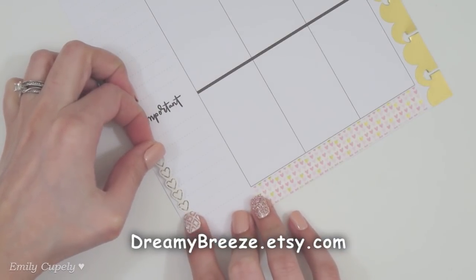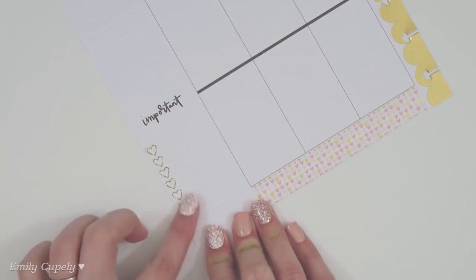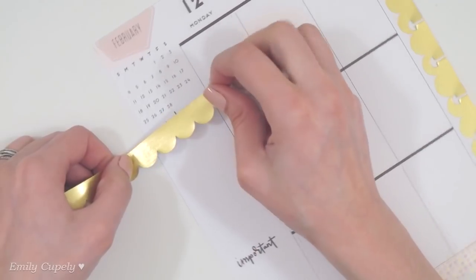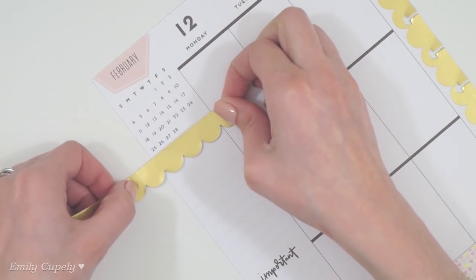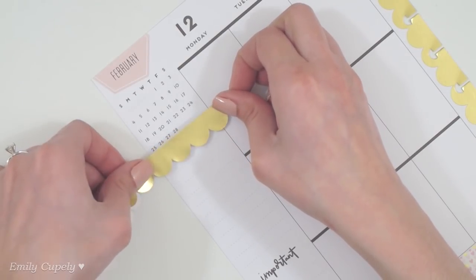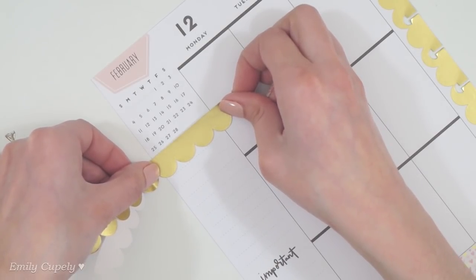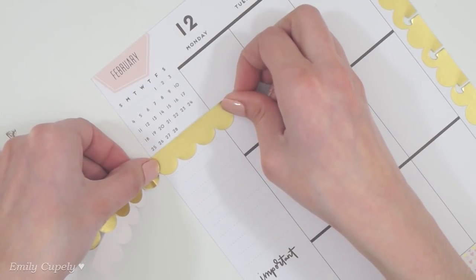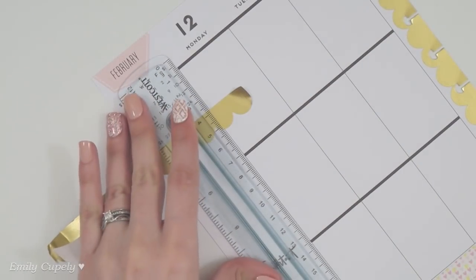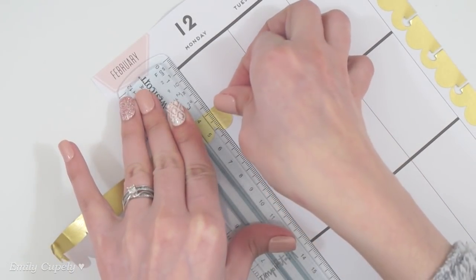I know that probably every week I have someone new to my channel, and probably you are new to the planner community. I wanted to talk a little bit about printables, because when I started in the planner community there were so many different things I had no idea about. Printables is a file — a PDF or sometimes a JPEG image file — that you buy, and then you go ahead in your computer and print it and cut it yourself, which usually is a little more affordable and inexpensive than buying the stickers already printed and cut out for you.